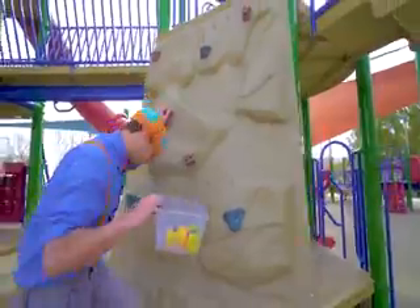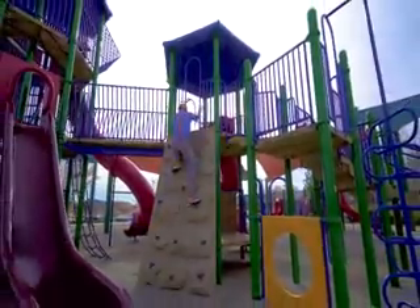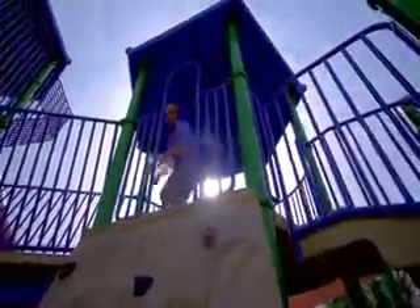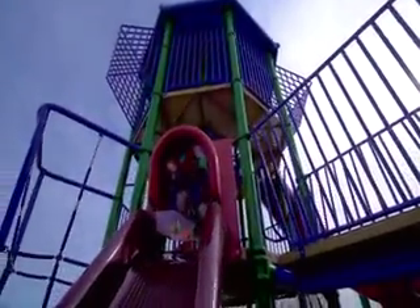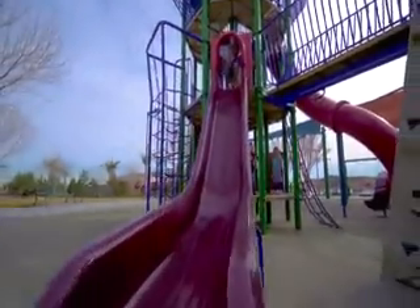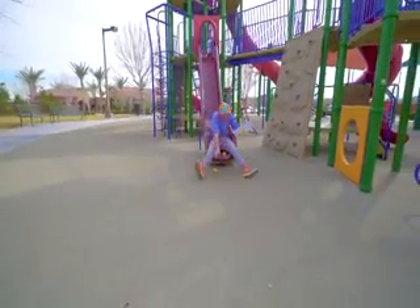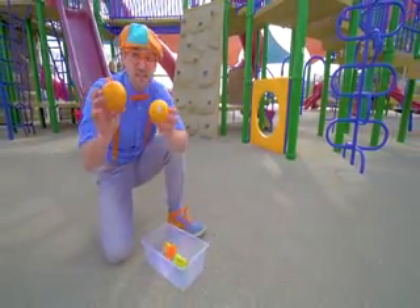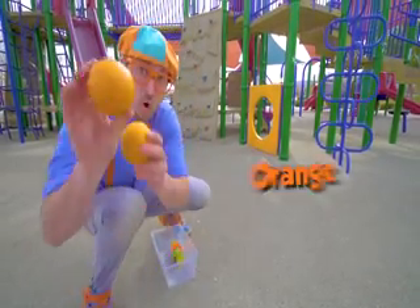Okay, watch me climb up the rock wall. Hello! Whoa, okay, here I go. Look, a big red slide! Whoa, look at the bottom! Look at what we found — two more items. These are oranges. Yum! I love oranges. And they're the color orange.